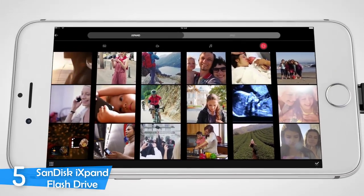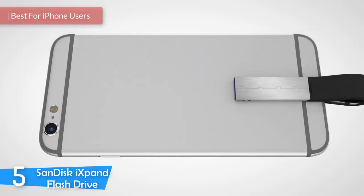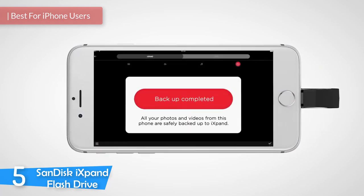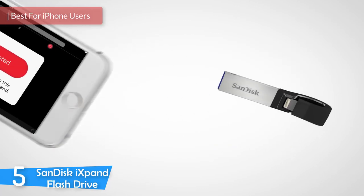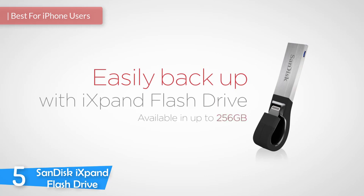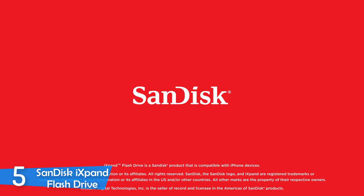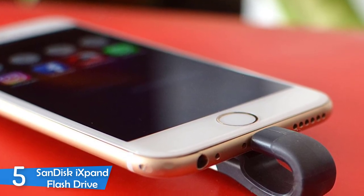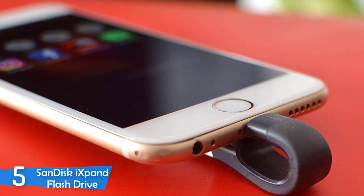Number 5: the SanDisk iXpand flash drive. USB flash drives come in various shapes and flavors depending on your needs and preferences. The SanDisk iXpand flash drive is an amazing flash drive that's designed for iPhone users — it allows them to transfer files from your iPhone to your PC, and it's one of the best ways to back up your files, photos, and music.